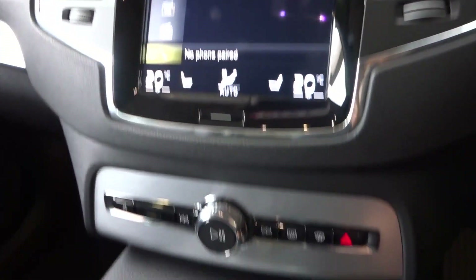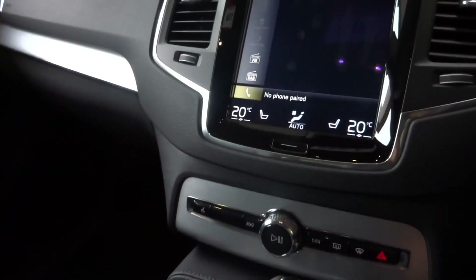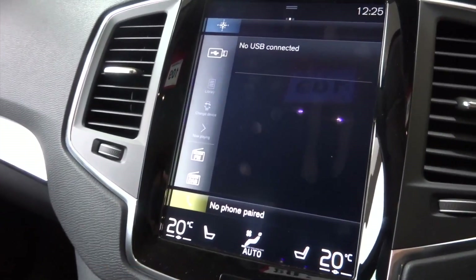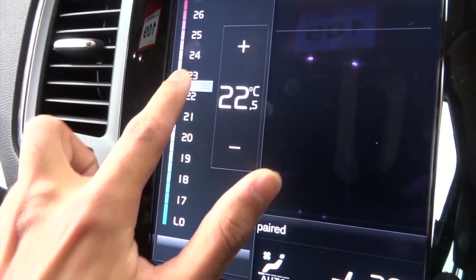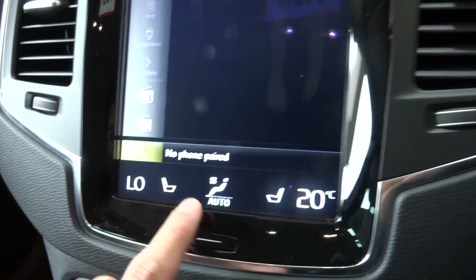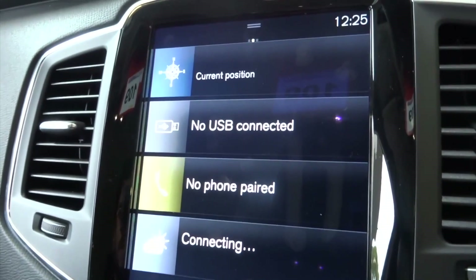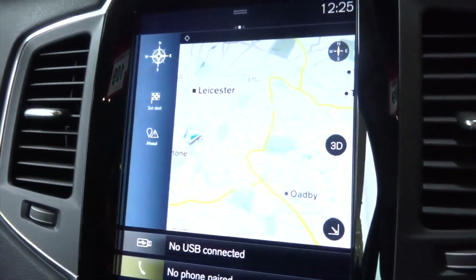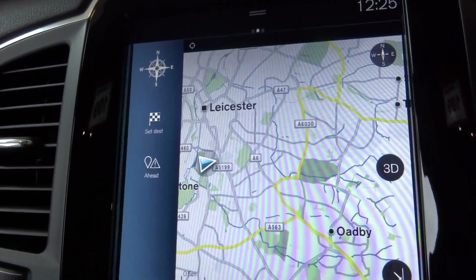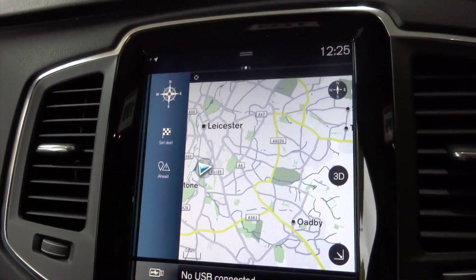Lovely minimalistic display inside. You can control the temperature inside the car, the passenger and the driver's seat. You can see the satellite navigation from here — it's got a really nice display.